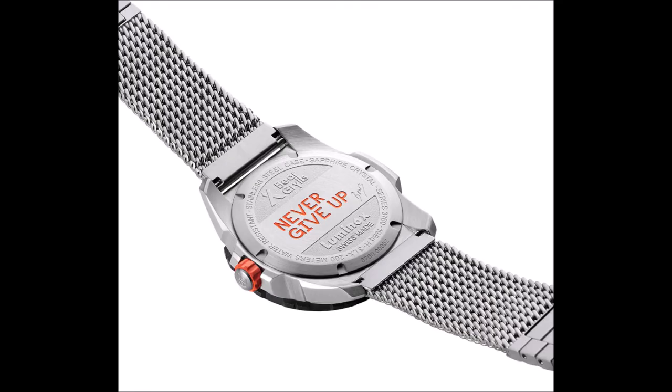The watch and movement are both Swiss-made, the latter courtesy of Ronda and offering a 50-month battery life. On the Cordura strap, REF XB.3761, the Luminox X Bear Grylls Survival Air Series GMT is priced at $695. On the Milanese bracelet, REF 3762, it retails for $795.